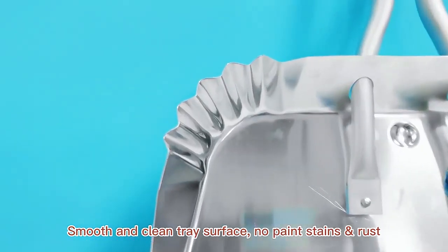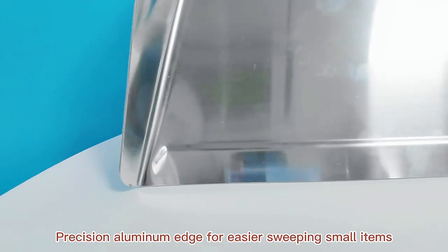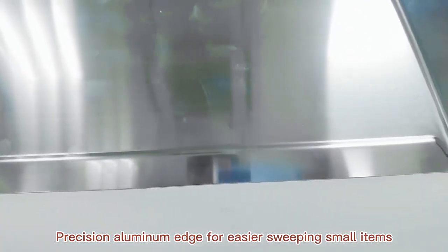Smooth and clean tray surface, no paint stains or rust. Precision aluminum edge for easier sweeping of small items.